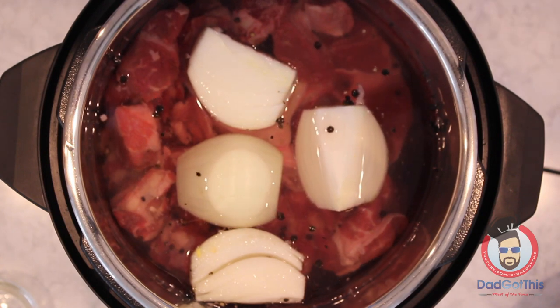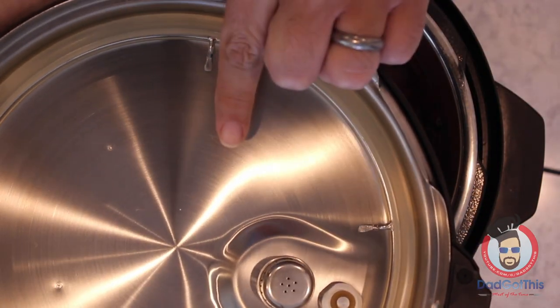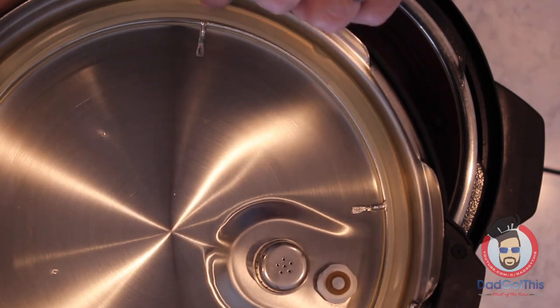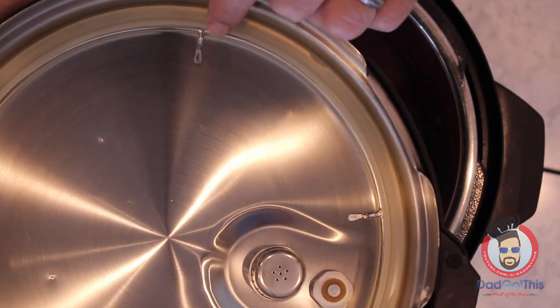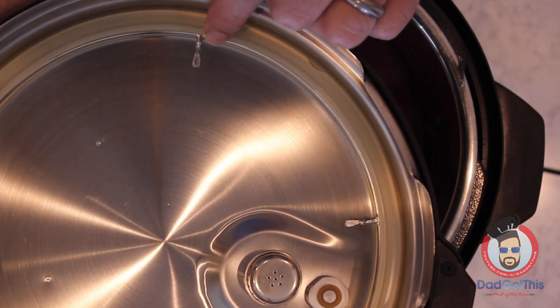Put the lid back on and cook for 30 minutes. Make sure you have the right ring in your Instant Pot — your all-purpose ring. If you don't know what I'm talking about, check out my top five tips and hacks video for the Instant Pot. Make sure it's set to sealing, then select the manual setting for 30 minutes.